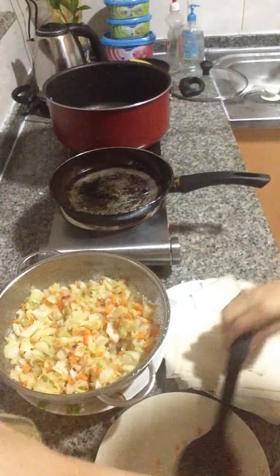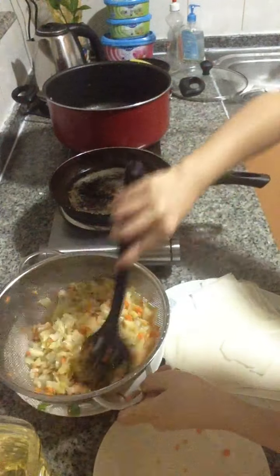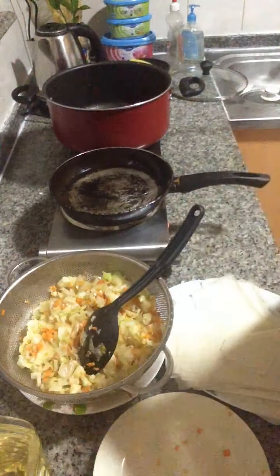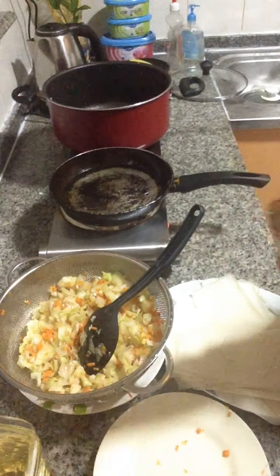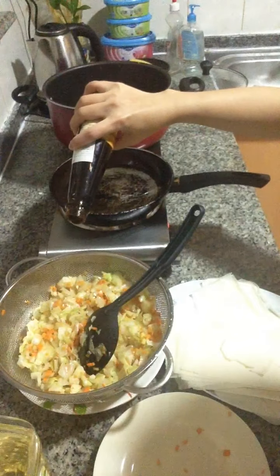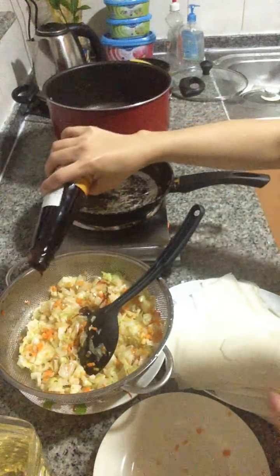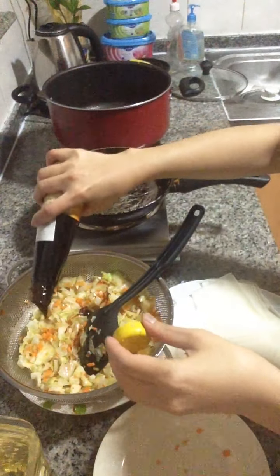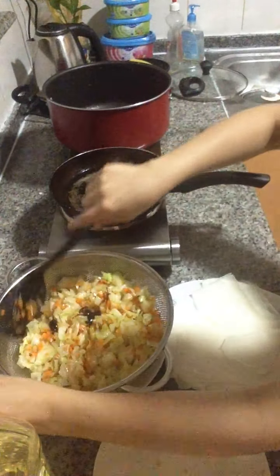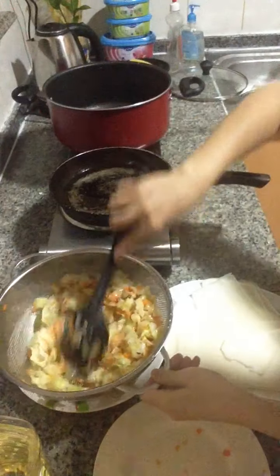We'll drop all our vegetables. We'll get the oyster sauce for the flavor. So our vegetable will not overcook — I'll just mix it.